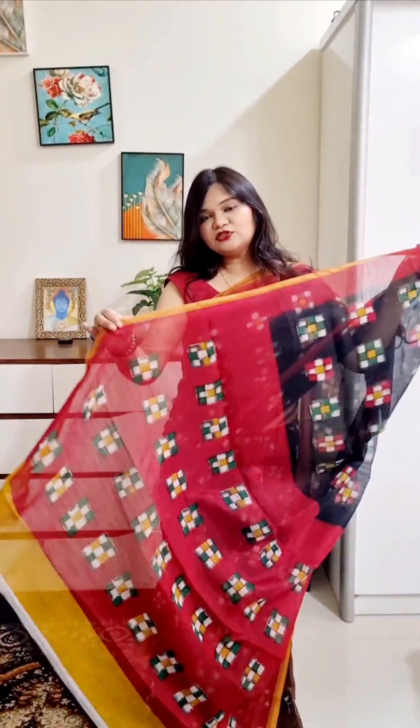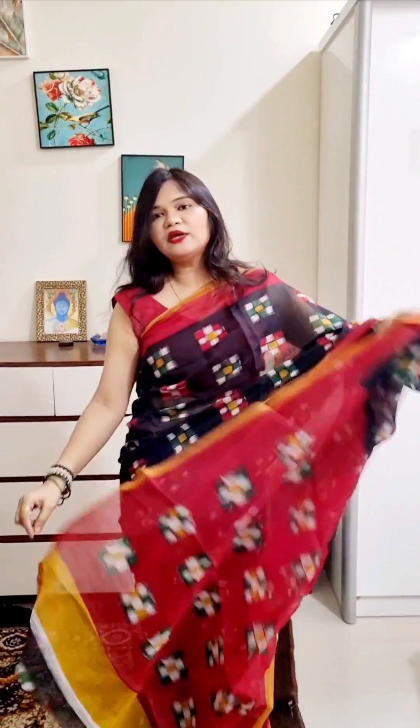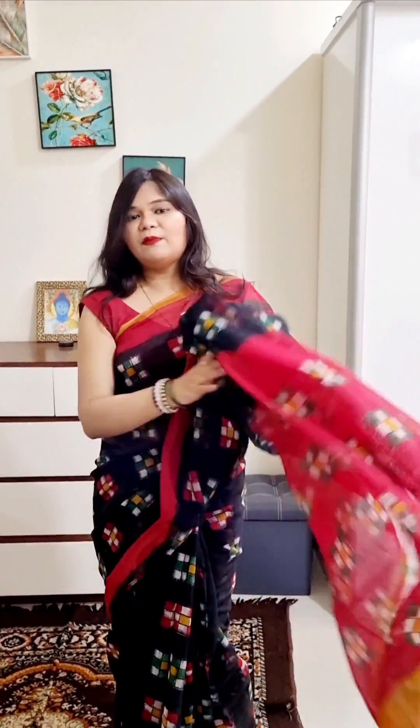This next one is the same fabric — you can see the color combination: black and red. You can see how beautiful the print is. The fabric is also soft without any issues. Easy to wear, comfortable.